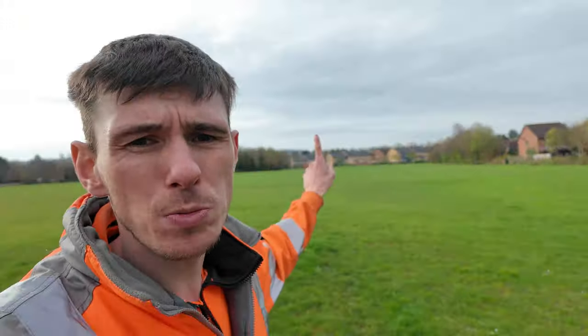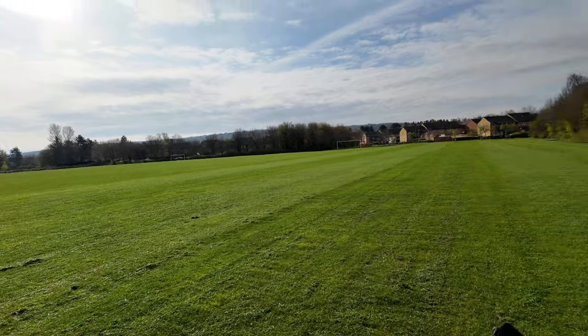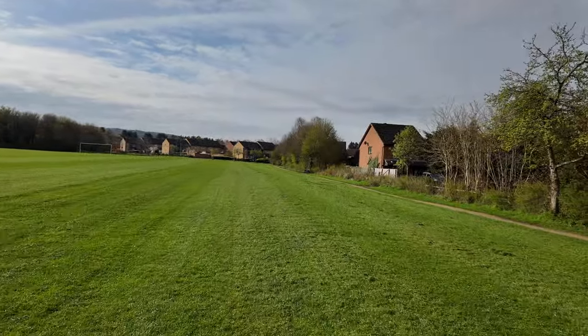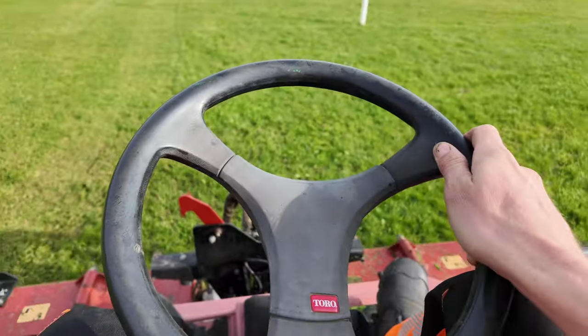We've got two sports pitches to get done here today. Because it's just me and Jack, we've not got the tractor today. I got a little bit carried away and started the pitches without doing any filming, but the Toro is doing fantastic — leaving such a good finish. Really comfortable and really easy to use.